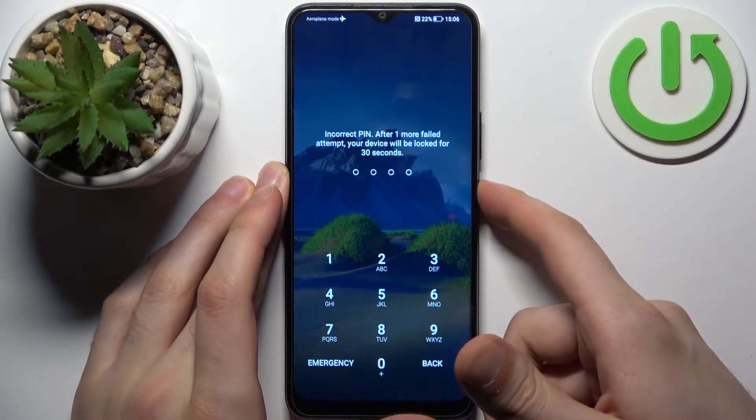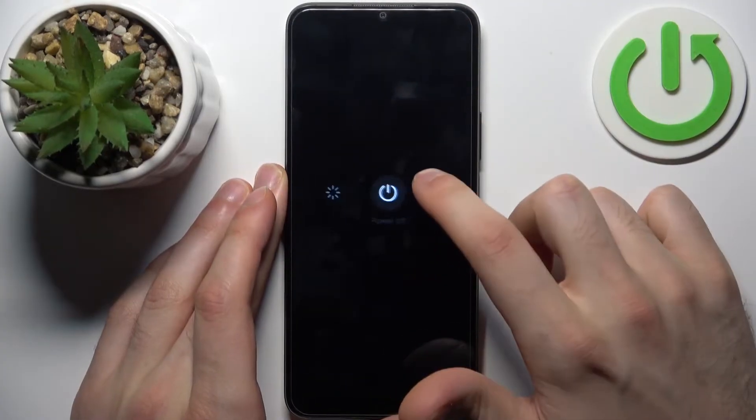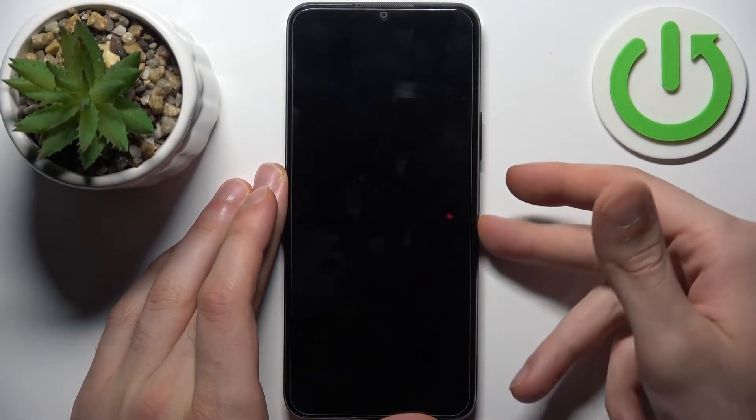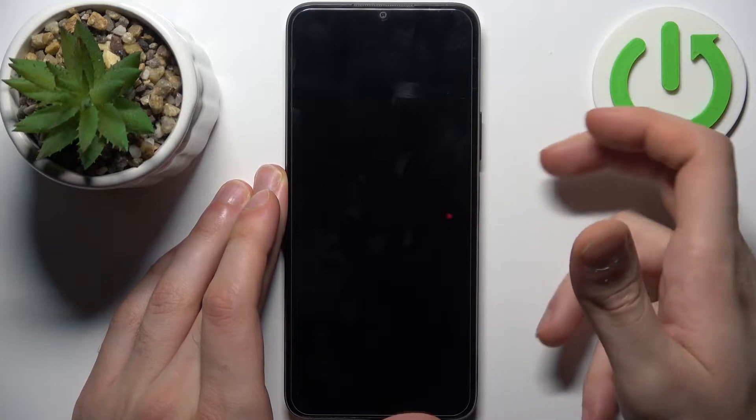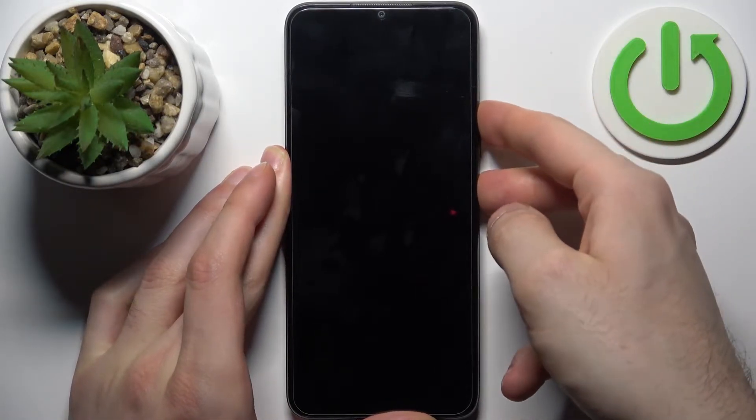First, you have to turn your device off by holding down the power key. Tap power off, and after it turns off completely, hold down the combination of power key plus volume up at the same time for a couple of seconds.